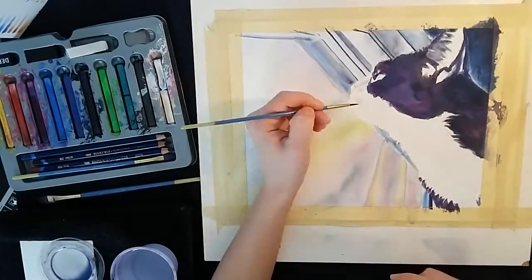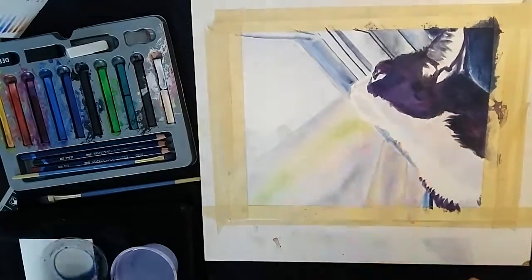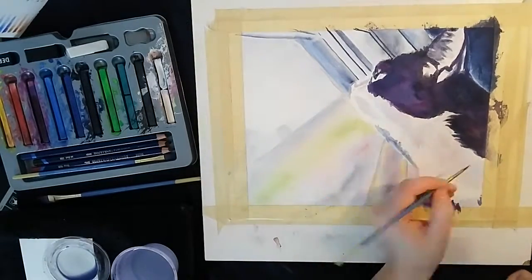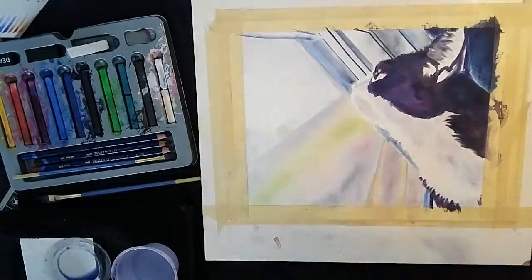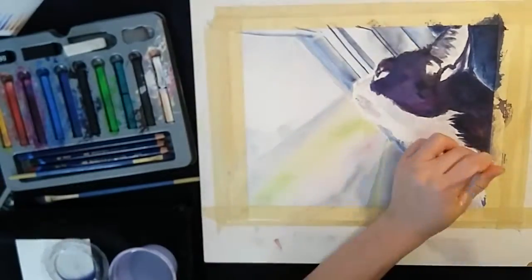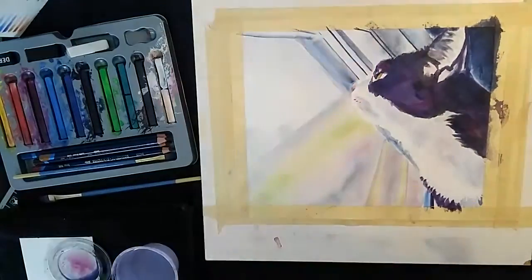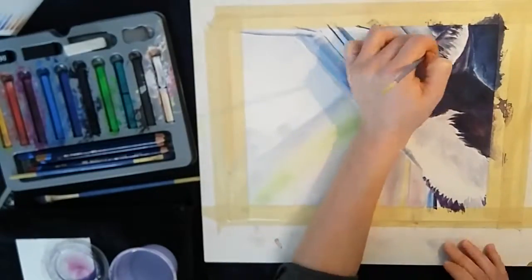Once again, clear water first over the white fur, and then I'm adding in a very watered down muted blue color that I mixed from the light blue and the orange color in the tray. I'm just going for very loose detail, trying to pick out clumps of fur — not every single individual strand — because otherwise I would end up making the fur look too dark and too wiry. So I'm just going for clumps of fur.